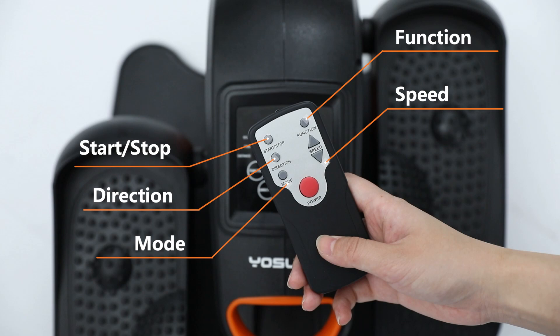The remote control has power, start or stop, function, mode, direction, and increase and decrease buttons that can be used as needed.